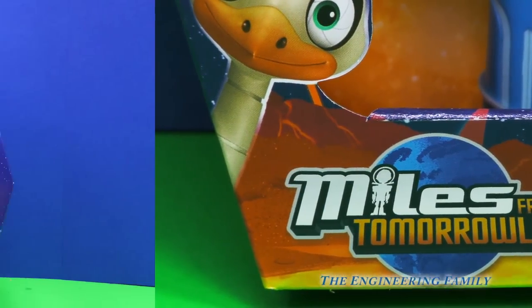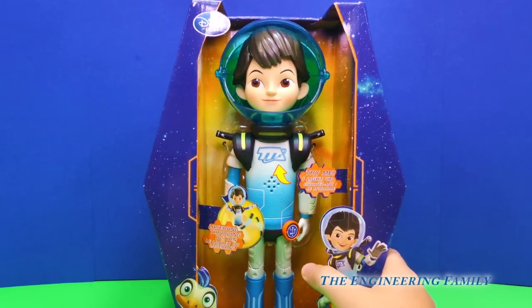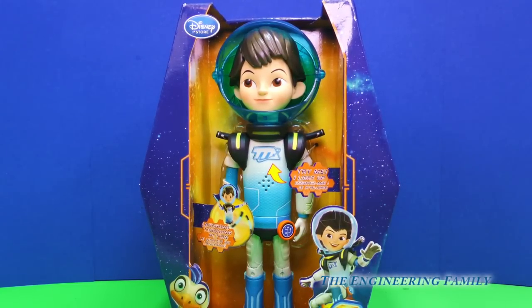Look, it's Miles from Tomorrowland! That's right, it's Miles from Tomorrowland. And he talks, so there's lots of cool things we can do with him. Let's open him up and see what he can do.